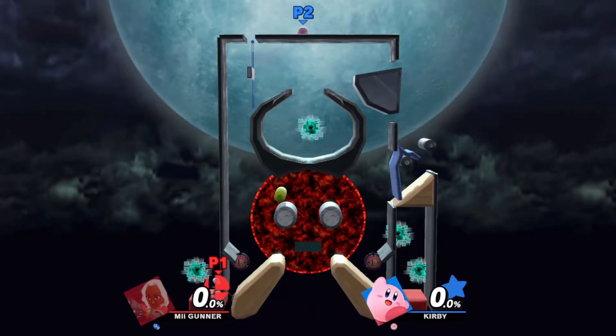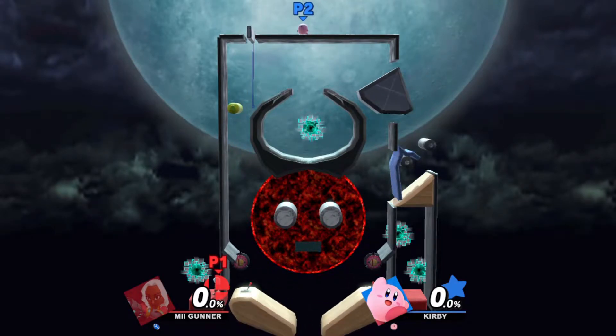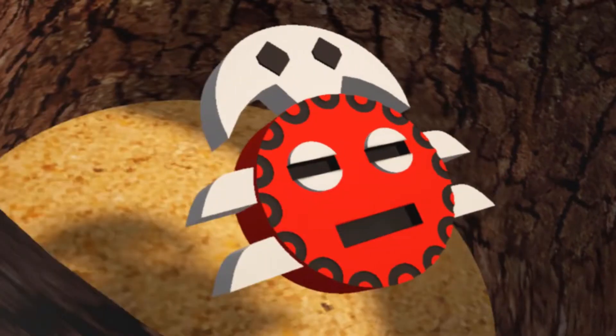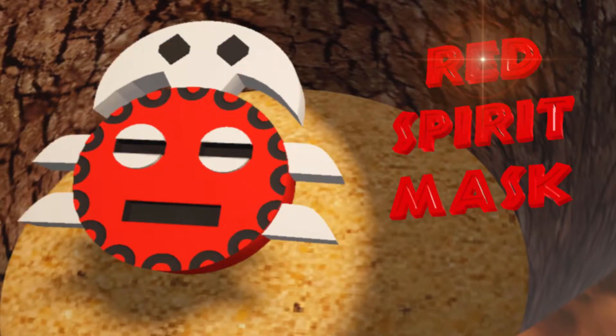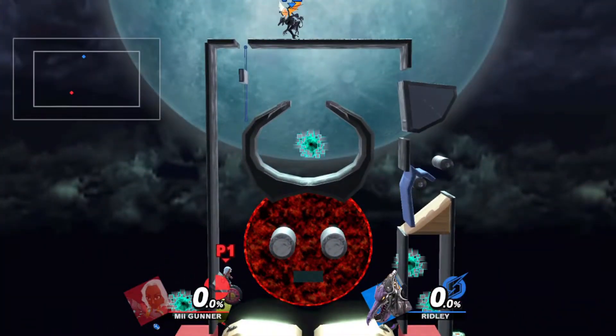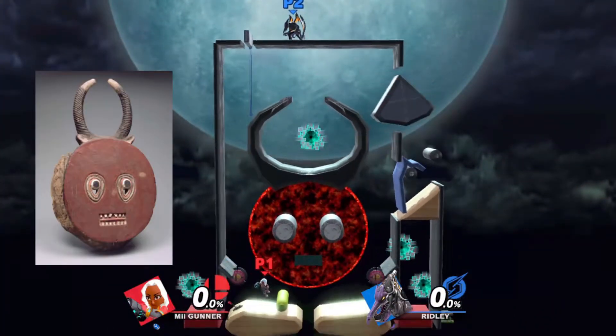Hello my friends, let's check out my African themed pinball machine in Smash Ultimate. This stage is called Red Mask Pinball, and you heard me right, this is an African themed pinball machine.